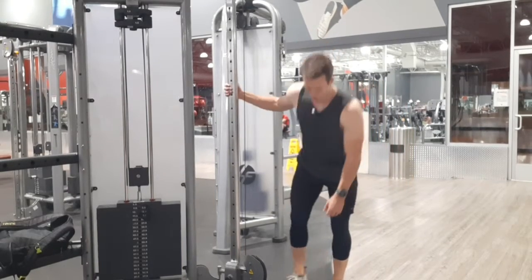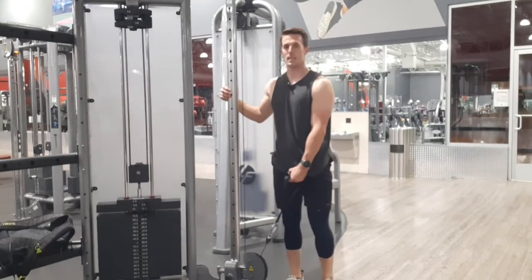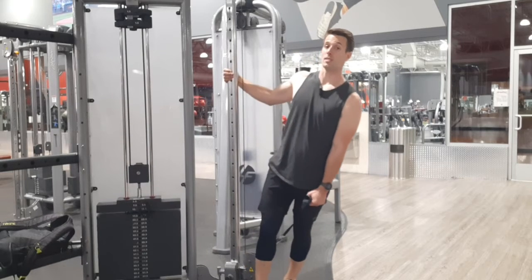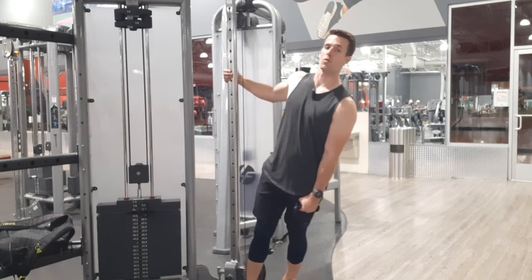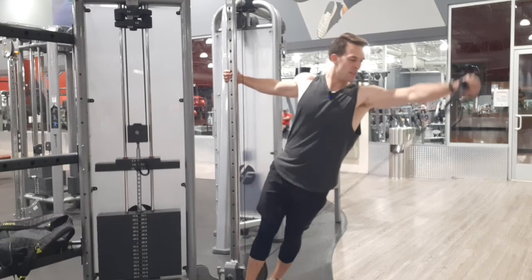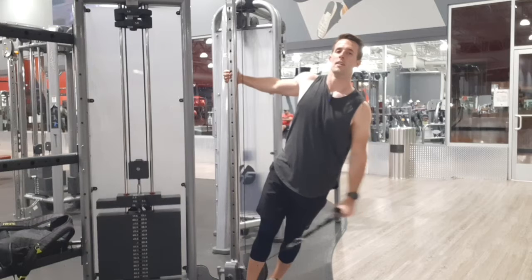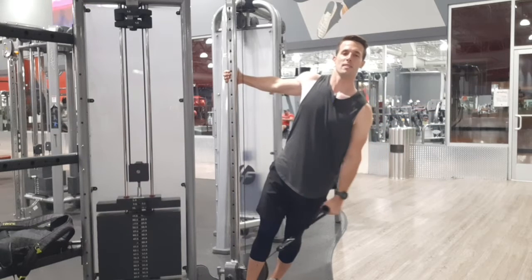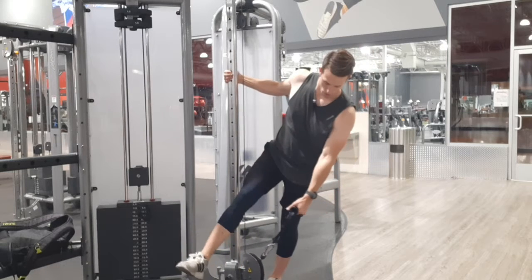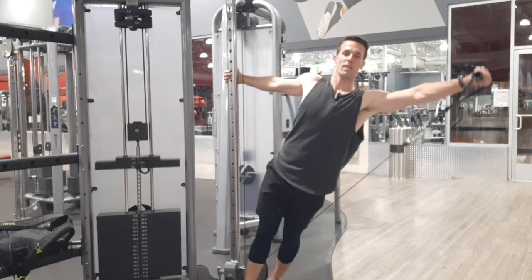There's not much to this one — it's the Egyptian lateral raise. Although it's a simple exercise, you'll have to go really low on weight, at least for me; I need to build up my side delts. I put the cable in between my legs just so that I stay moving laterally.